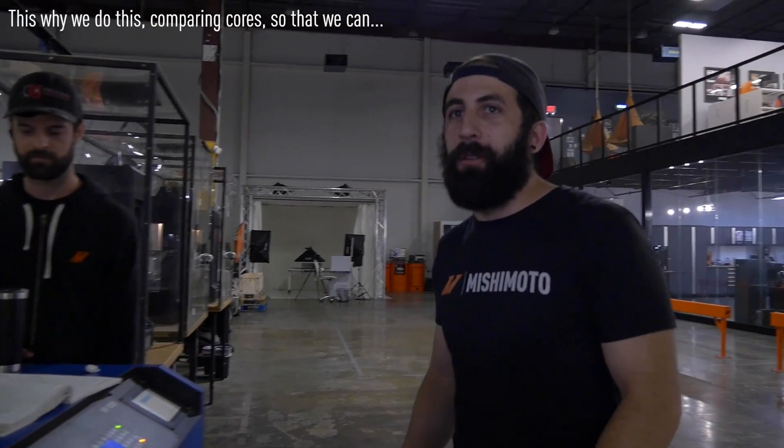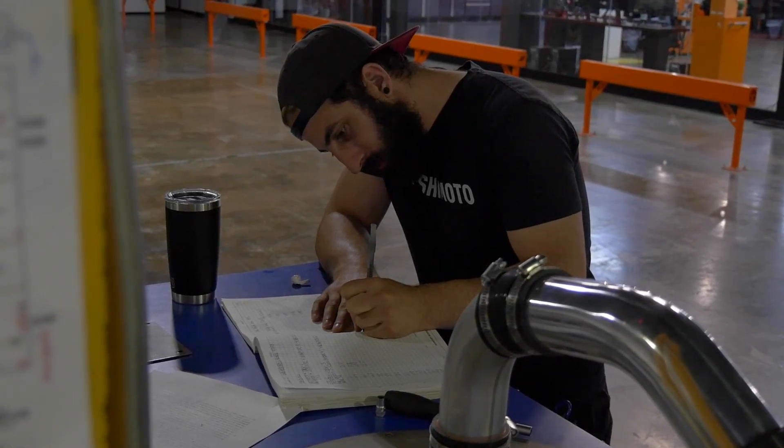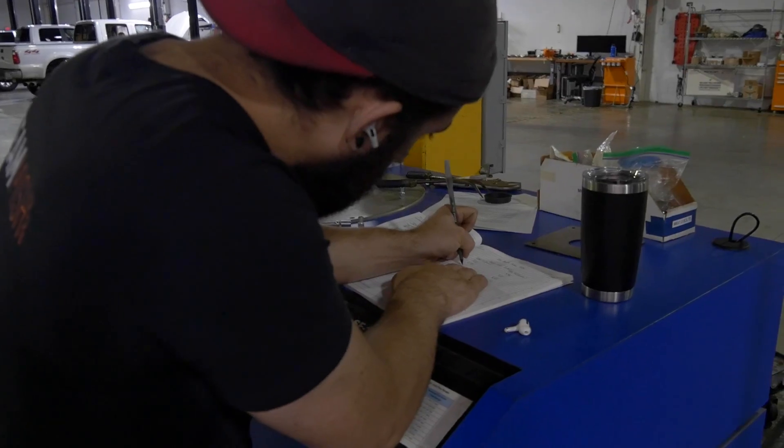This is why we vary cores — so we can see which one fits best. Some applications, when you run really high boost, you can deal with a little more pressure drop. But this car from the factory runs like nine to twelve pounds of boost, so if you lose two of that due to pressure drop, you're really going to sacrifice on power. People are also very worried about turbo lag and increased spool-up time going from a top mount to a front mount, so by varying the core we can help make up for that as well.